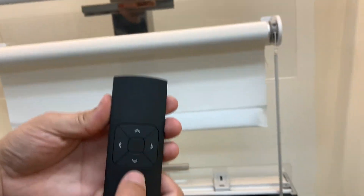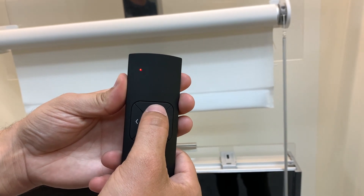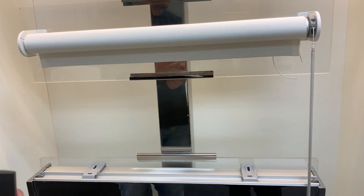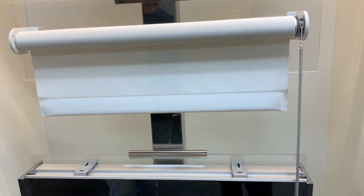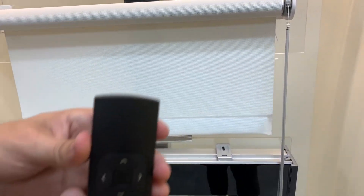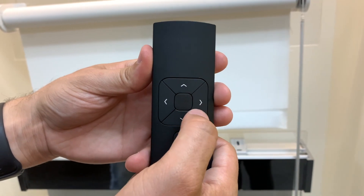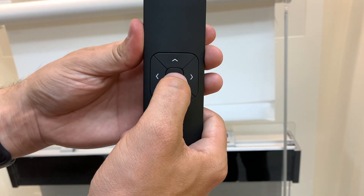Now we're going to test it out. We have channel one on the remote and the shade should work with channel one. We're going to try to go to the top limit — press up and the shade is going to go to the new top limit we just set. Now we're going to press down and the shade is going to go down to the bottom limit we just set. Then to go to the favorite position, we're going to hold in the middle button for a couple of seconds and then the shade will start moving on its own. Once it starts moving on its own, you can let go of that middle button.